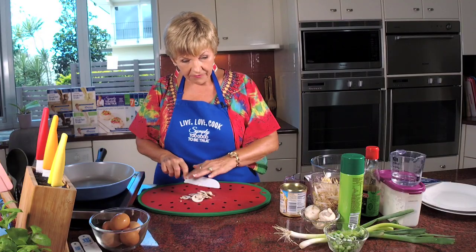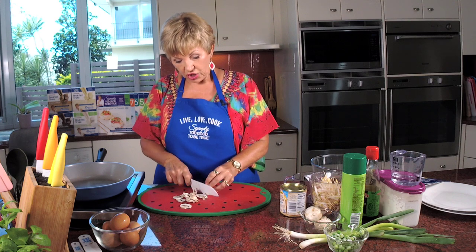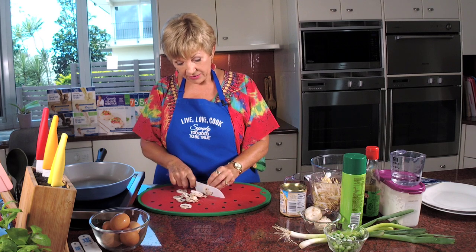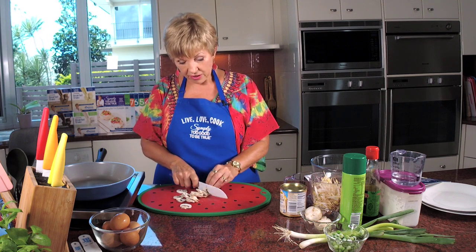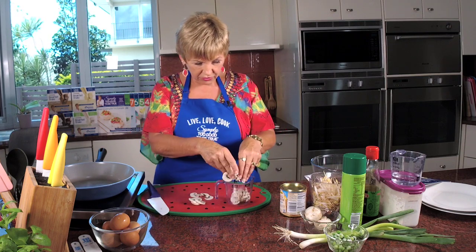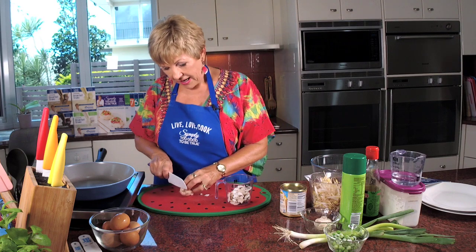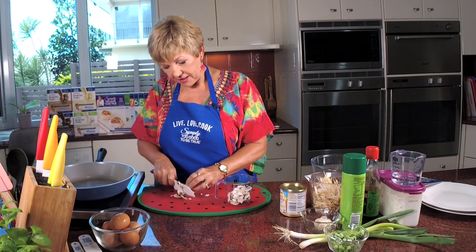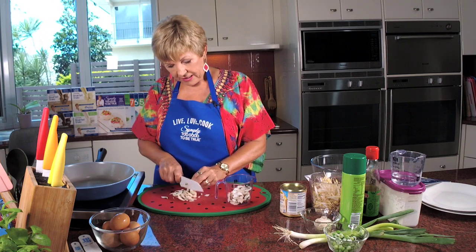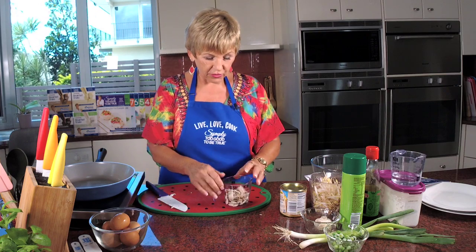As I said, there are variations with this one - you can make chicken, you can make ham, you can do prawn, and plain which is what I'm doing today. I'll tell you how to do that later. Alright, half a cup - I probably need one more mushroom. There we go, half a cup of mushies, that will do it.